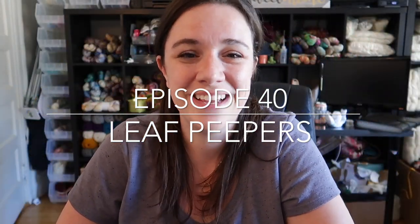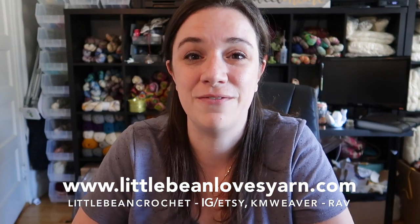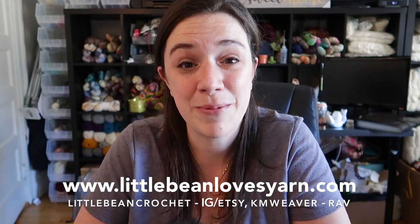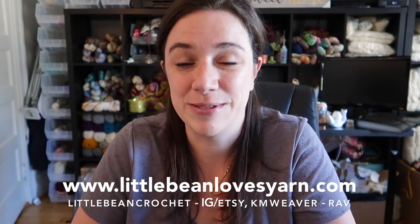Hey guys, welcome back to my channel. This is the Little Bean and Me podcast channel. It's been a couple weeks since I've filmed, but welcome if you are a returning viewer and a very warm welcome if you're new. I went on a trip to Seattle this past weekend, which was very, very fun — a very much needed time away from the children and responsibility. It was a nice refresher.